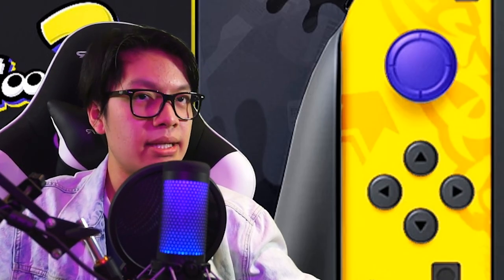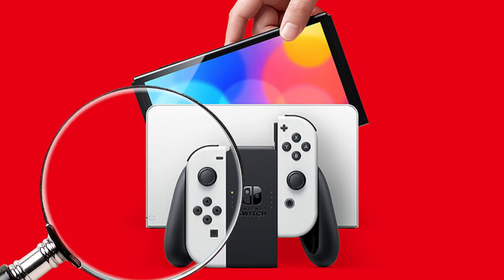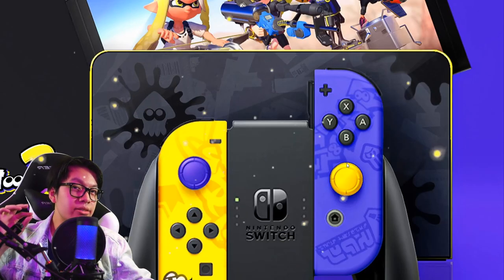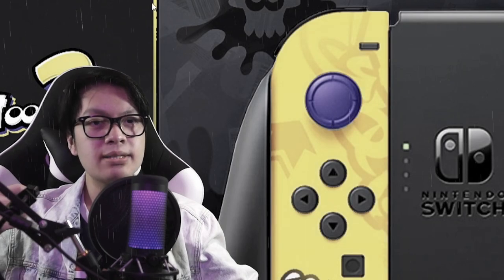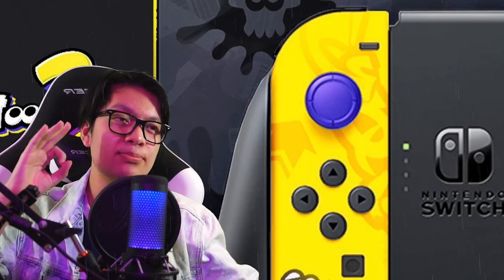It's pretty simple and gets the message through. Another thing I noticed with the Switch OLED is that there's a little border around the white dock, and I think Nintendo could add some color to that border as well. It might add a nice touch of detail rather than just keeping it plain gray, because that'd be a little boring. Some color to the dock is an extra touch that really helps give that Splatoon 3 feeling.